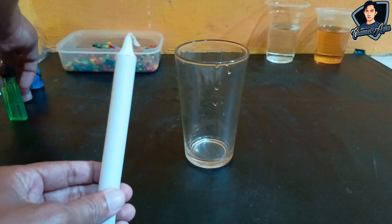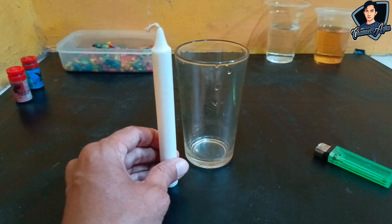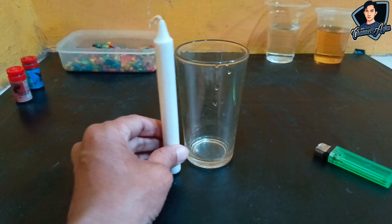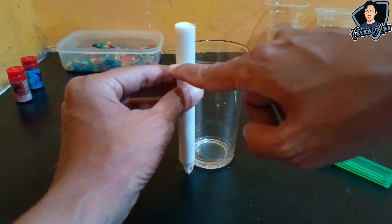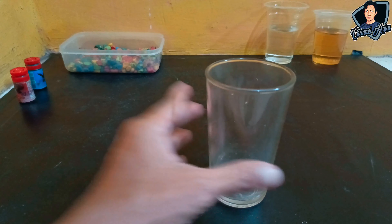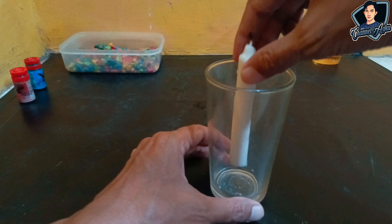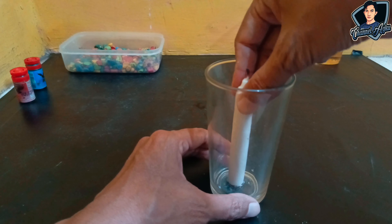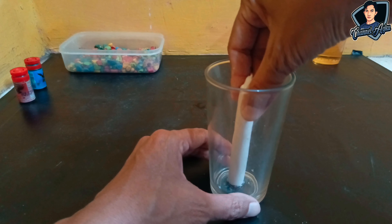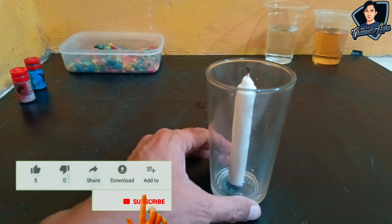Let's start. Prepare the glass and the candle, then cut the candle to match the size of the glass. Cut it using a cutter. After that, make sure the candle stands upright — I'm using double-sided tape at the bottom so the candle can stand up inside the glass.